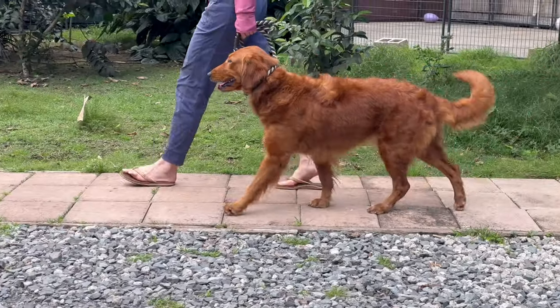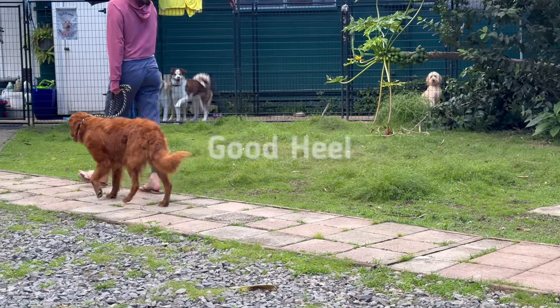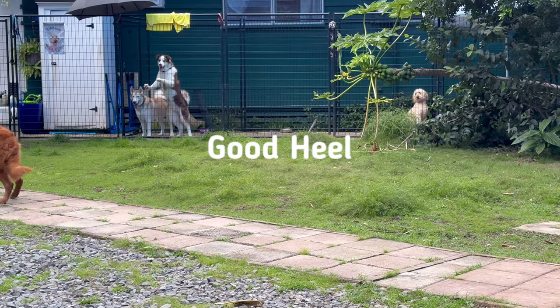Good girl, Ginger. There we go. Very nice. That's lovely. That's a good heel. That's so very good.